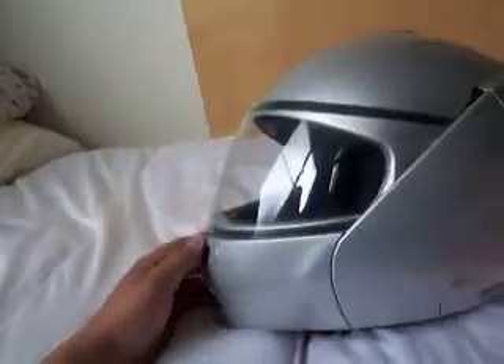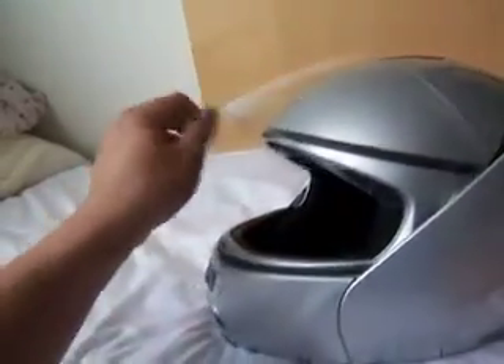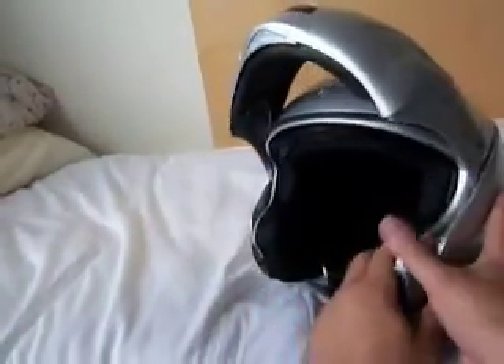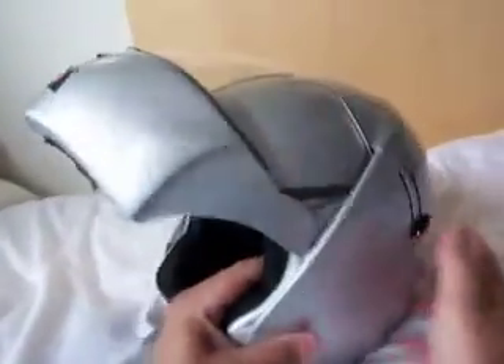That's pretty neat, but to further that, this is also a modular or flip-up helmet where you can push this button and it flips upwards. So you can drink your soda, Pepsi, whatever it is. This is quite a neat helmet.